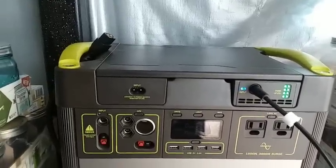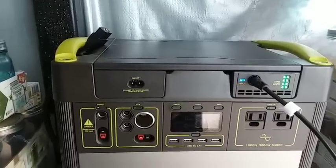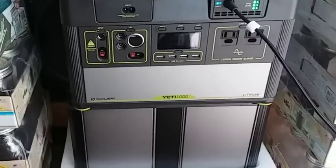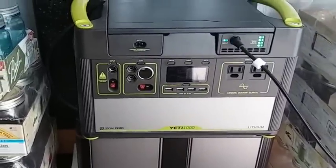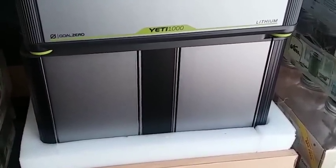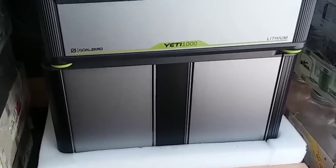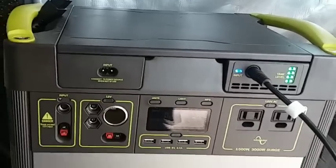I'm actually getting a set of solar panels from a company to review, so I'm excited to see how those work with this unit. As I've said in the past, I think this Goal Zero system is the perfect little plug-and-play unit if you're not very handy with solar systems. I highly recommend it if you're looking for something like this — it's very easy to use, you can extend the capacity indefinitely, and you can add as many external batteries as you want. I'm planning on adding at least three or four more, budgeting one every other month to build up a six-battery system.